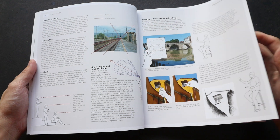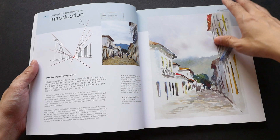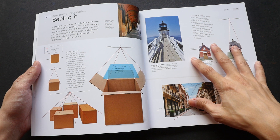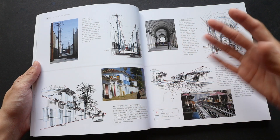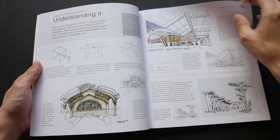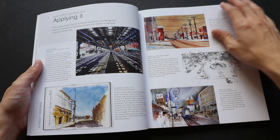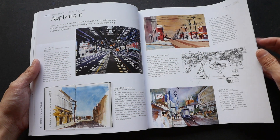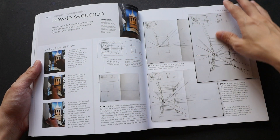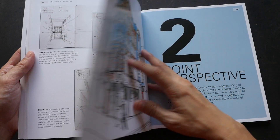There are many books on perspective drawing in the market and each one caters to a different type of artist. For this particular book, I think it's targeted at people who like to draw outdoors, people who like to draw on location, because many of the examples featured are actually drawn from location. This book has many tips on perspective and you can use the concepts to create your own scenes and elements in perspective as well.